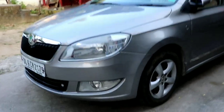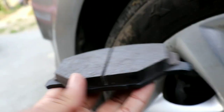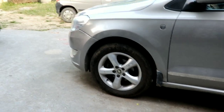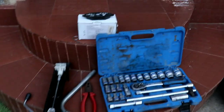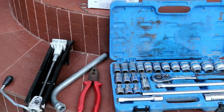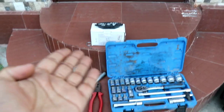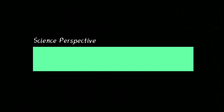Hey guys, Ujwal here, and today I'm gonna show you how to replace your worn brake pads with a new set of brake pads like these. To do that, we'll be using common hand tools like a socket set, pliers, a wheel spanner, a jack, and a new set of brake pads like these. So let's just dive into it.